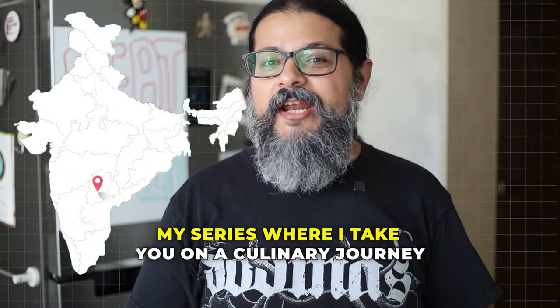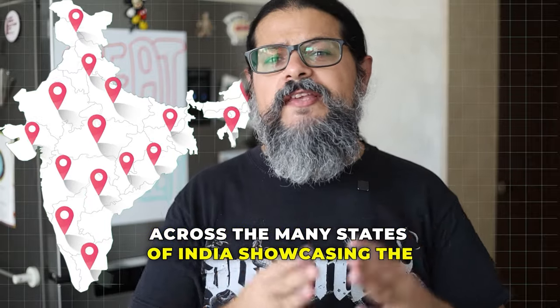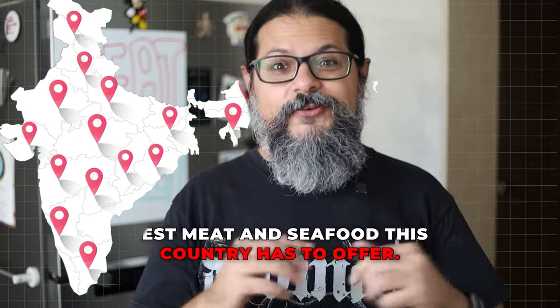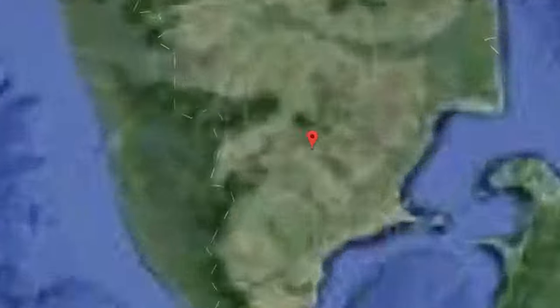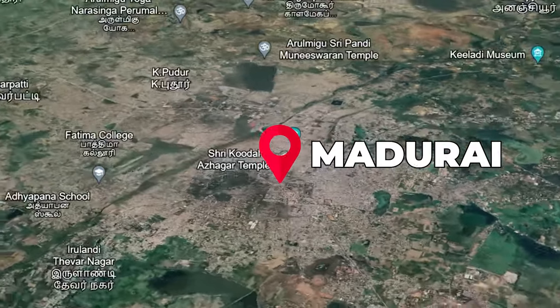Horns up and welcome to Meat India. This is where I take you on a culinary journey across the many states of India, showcasing the best meat and seafood this country has to offer. Today we're still in the state of Tamil Nadu but we're going to the city of Madurai, and we're making a dish called Nanda Omelette, which is a crab omelette dish.